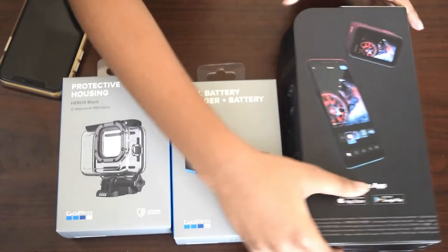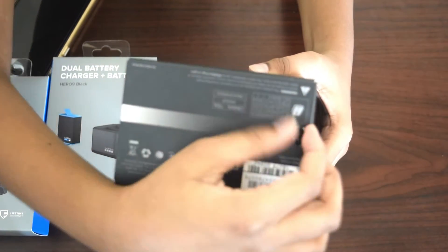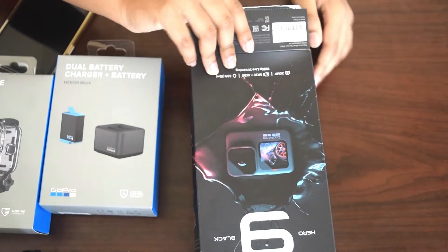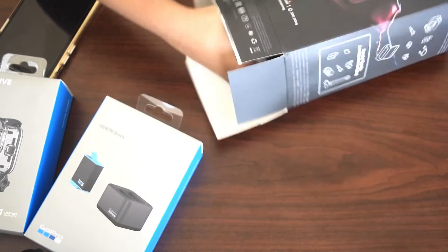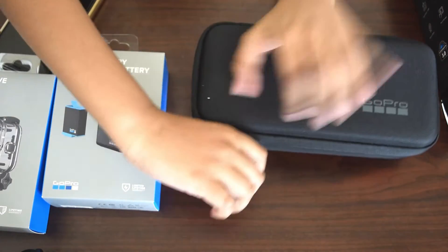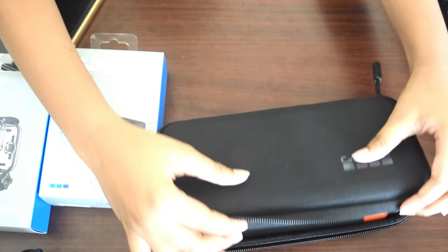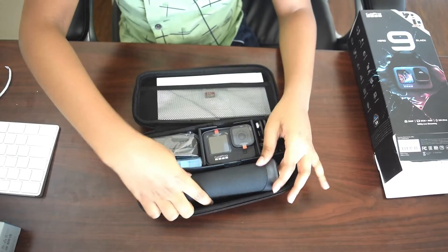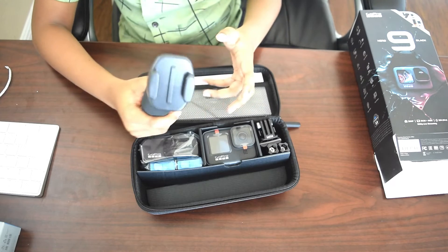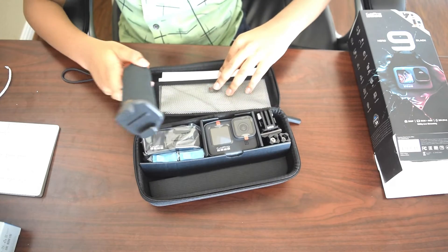Let's unbox it! This is the bundle. So it comes with a camera holder. This camera has built-in stabilization, so you don't have to buy a gimbal separately. The stabilization is very good in this camera.